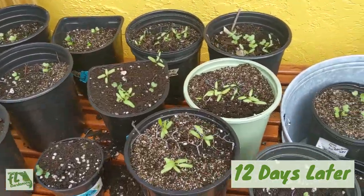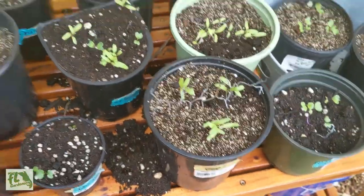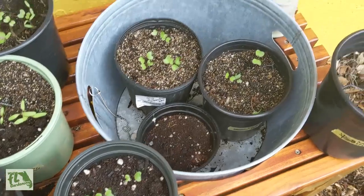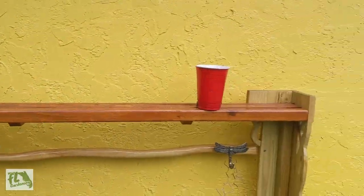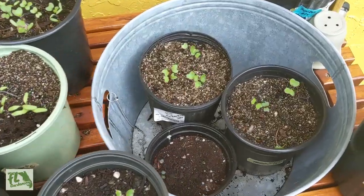It's been about two weeks since these were planted with the squirrel defense in place, and most things have sprouted. The only thing that didn't sprout was the dinosaur kale, which got knocked off the top shelf. Note to self: don't leave things on the top shelf. But besides that, the chicken wire seems to be working.